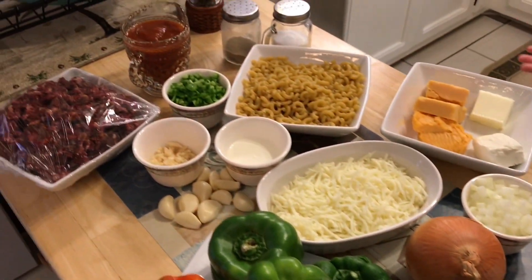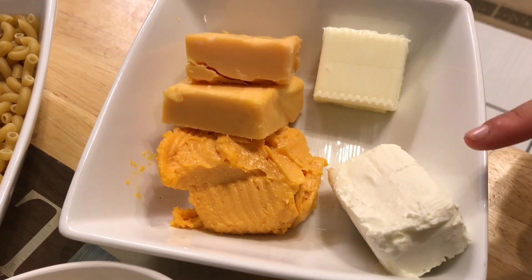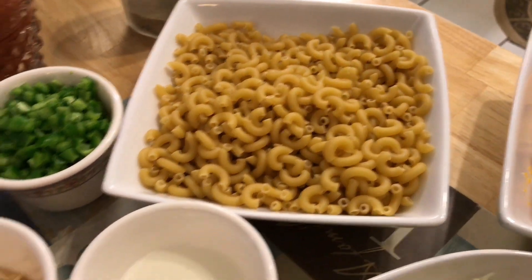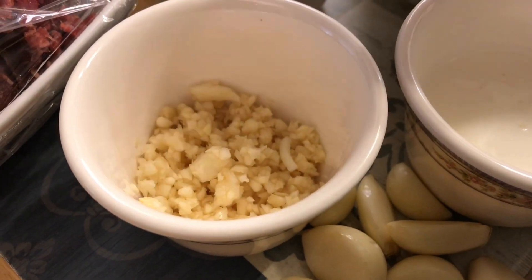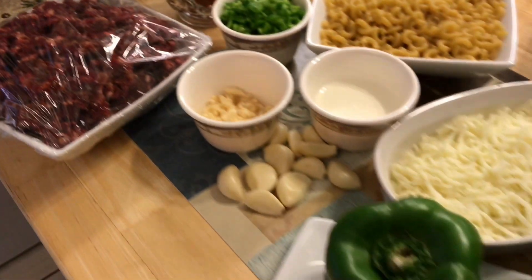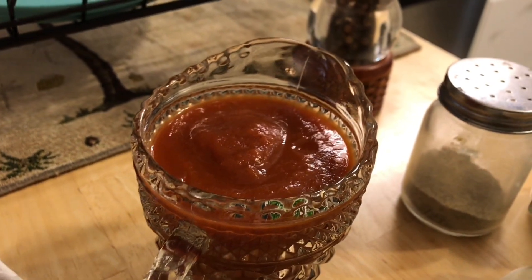This is all the ingredients we need: onions, cream cheese, cheese blocks, more cream cheese and butter, elbow noodles, peppers, whipped cream, crushed up onions, garlic, ground beef, green peppers, salt, pepper, and tomato sauce.